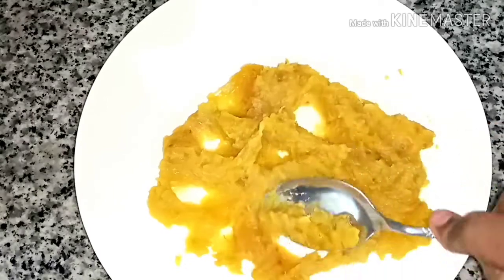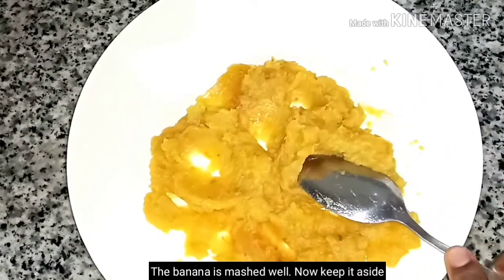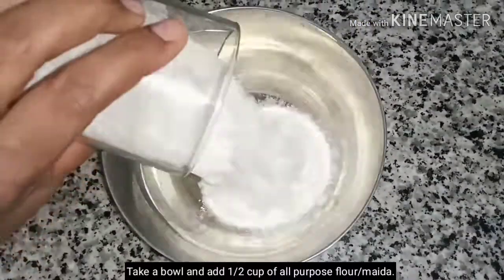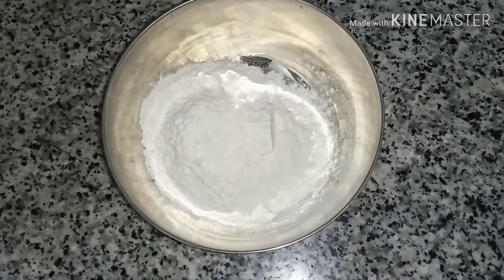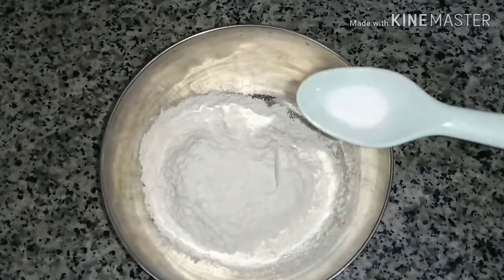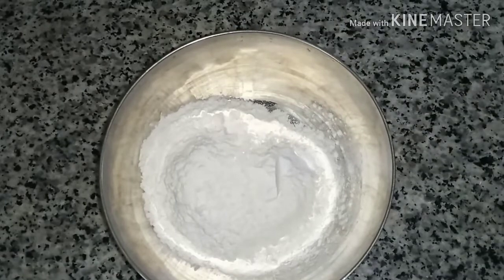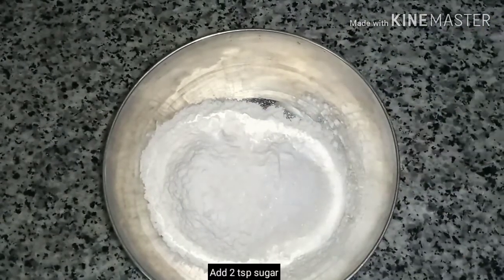Now we are going to mix the dry ingredients: 1 and 2 cup of maida flour. If you want, add 2 ingredients — 1 and 4 tsp of baking powder, 2 tsp of sugar. Next, let's mix the dry ingredients together.